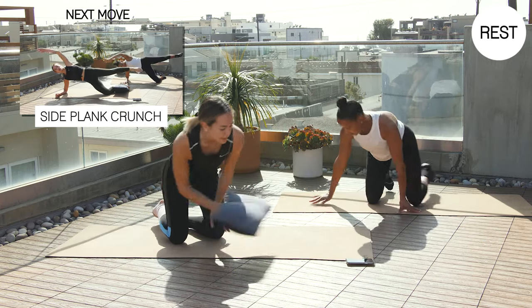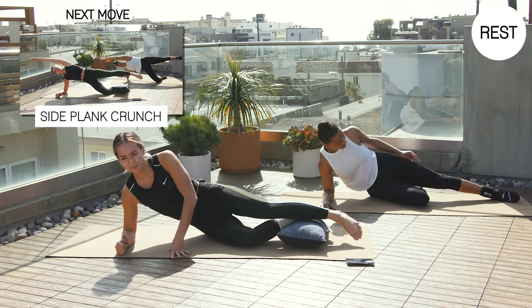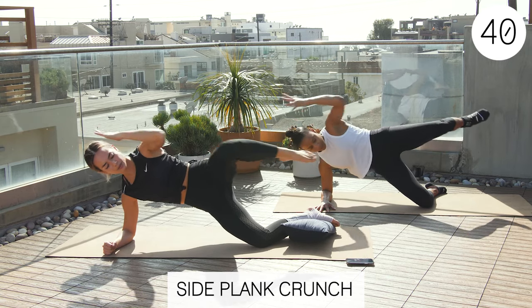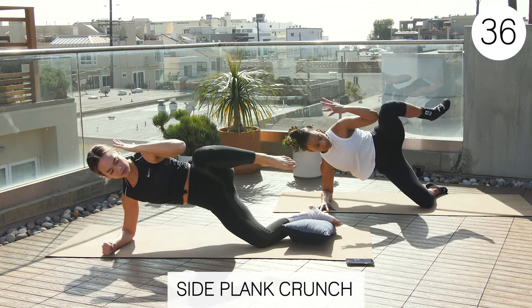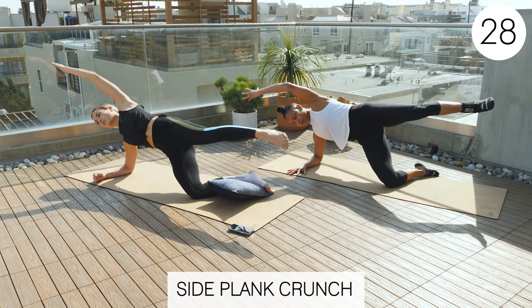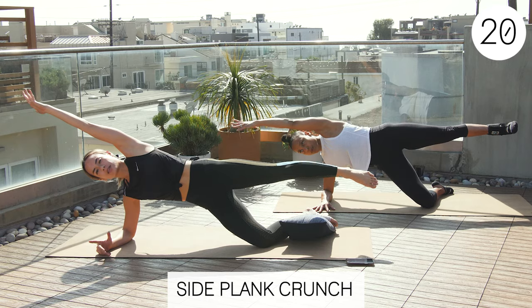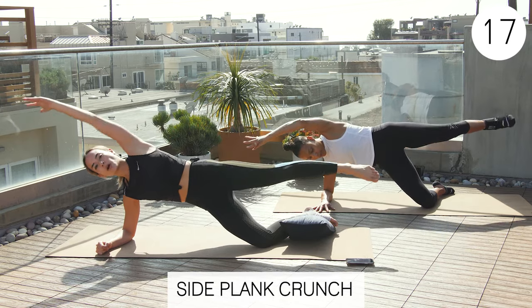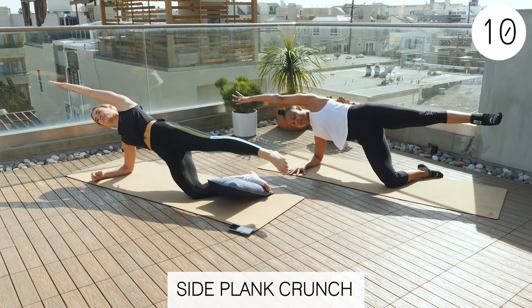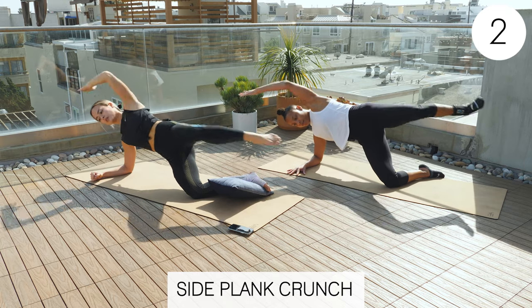Side plank crunch — we're going to go from the left side now. Support that ankle still. Exercise two: crunch and extend. I just want to reiterate — if you have an ankle injury and you're working with a physical therapist or your doctor, just double check with them that you're okay to try some of these exercises, because it depends on what your foot injury is. Good job, guys.